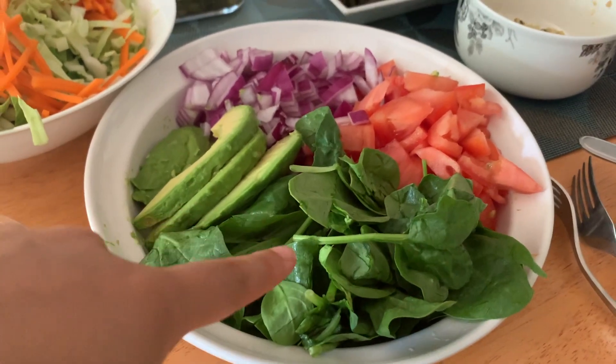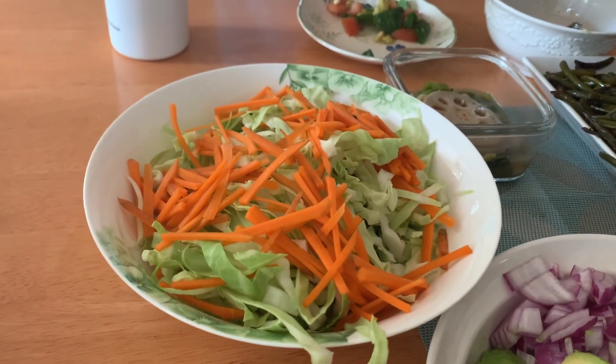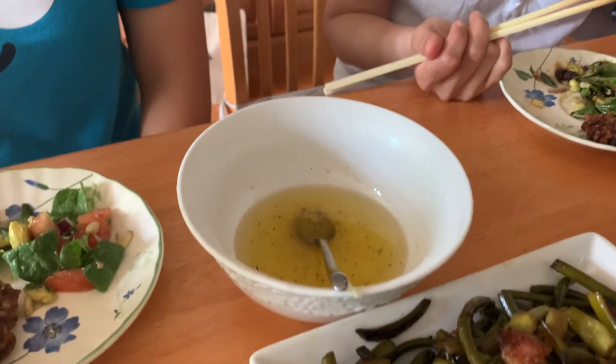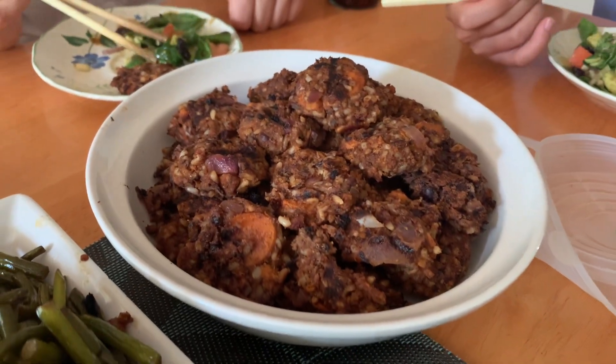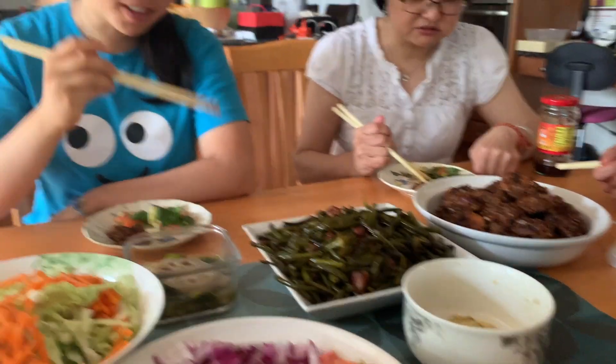So this is lunch. We have spinach, avocado, onion, and tomato. We have some interesting coleslaw that Alicia cut, and then some sauce that does not taste good, but whatever. And then we have our veggie patties right there. It's good. Yeah, I know. It is pretty good. I know. Yay. Look at that.